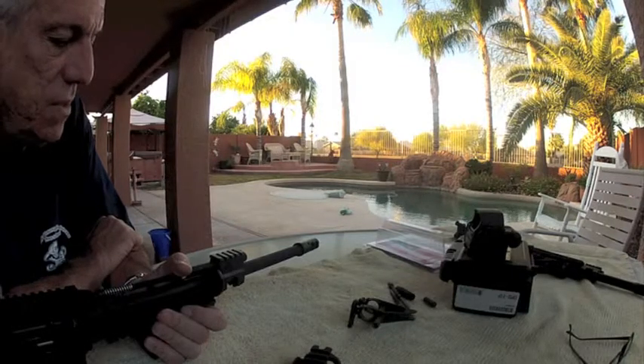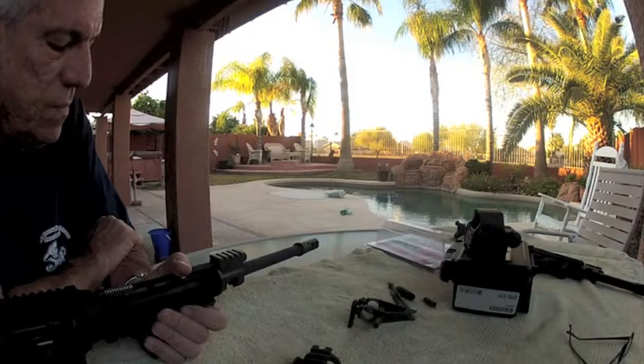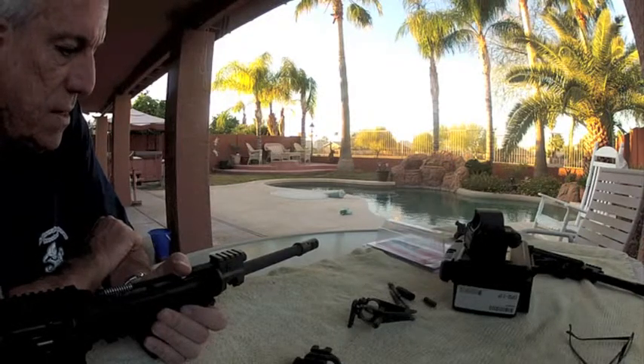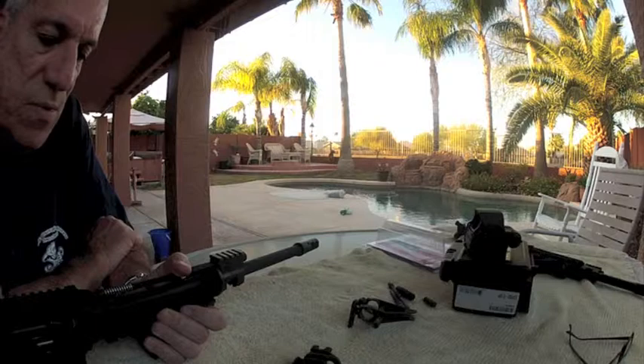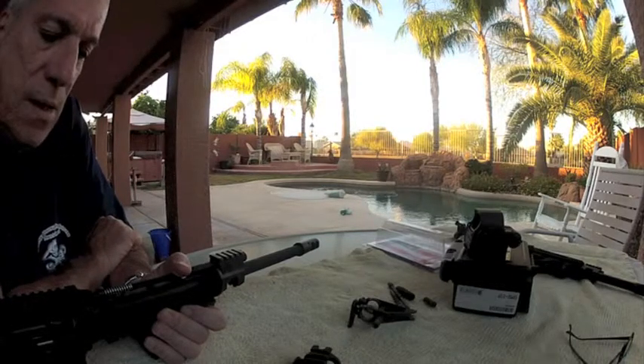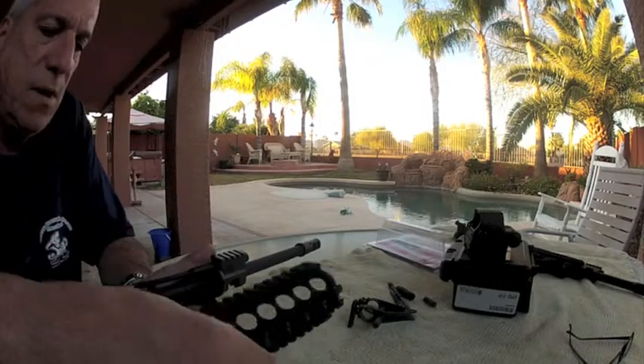They've also set it up so that you can add their suppressor to it. It's a bolt-on suppressor — in a matter of less than a minute you can bolt their suppressor onto that muzzle brake, as opposed to having to take time to screw one on. I really like that idea.